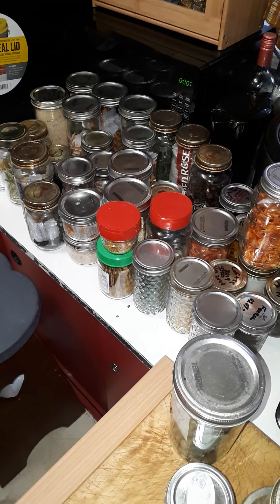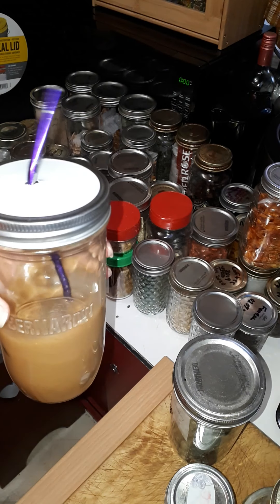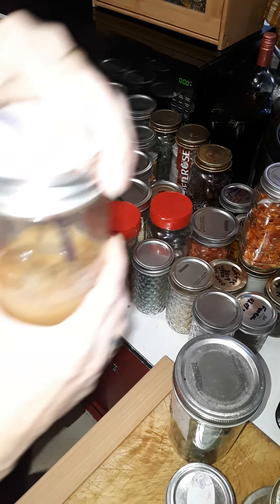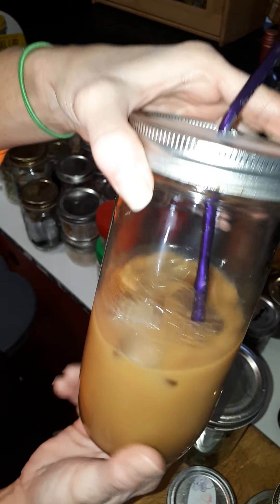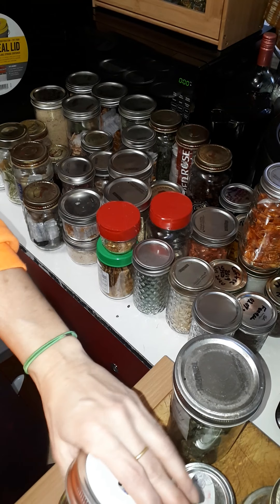Good morning, sisters! Sea Star and my actual sister - two of you actually interact with my channel and me. We kind of talked about what I do with my dehydrated things and what I dehydrate and all that.